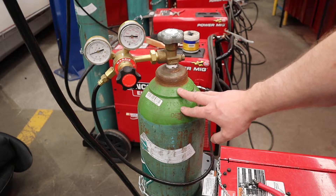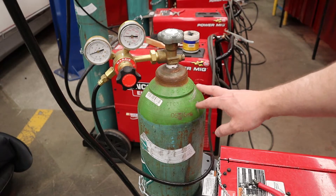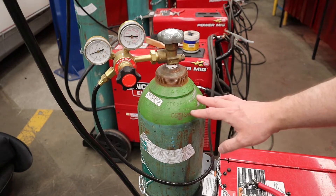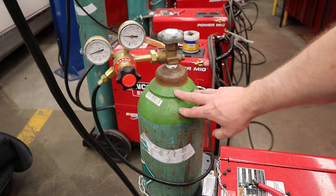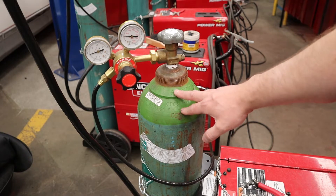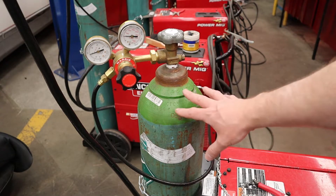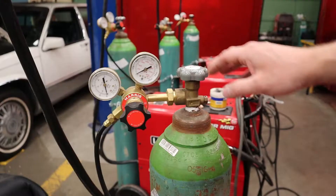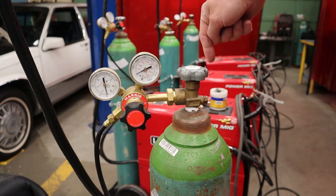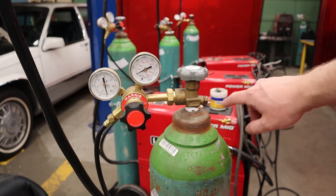The type of inert gas you'll use will differ depending on what you're welding, but for this video we're talking about the most common general-purpose steel setup. My inert gas is Argo Shield — a mix of 75% argon and 25% carbon dioxide — which gives me the best results for welding steel. When you open your high-pressure cylinder, remember these are a double-sealing valve, meaning you have to open it all the way until it stops moving, otherwise it'll leak and waste gas out the side.